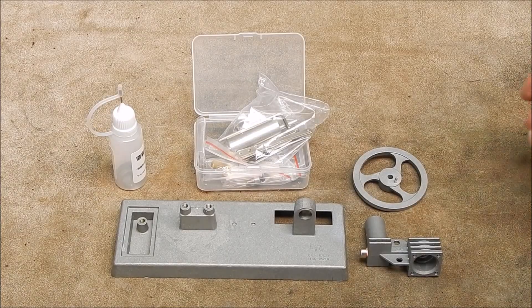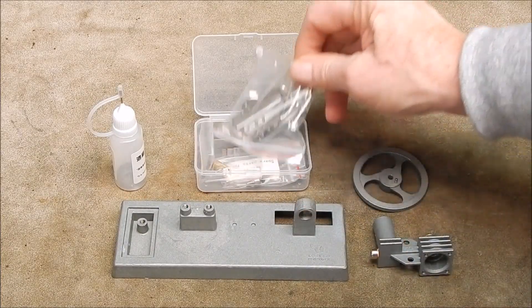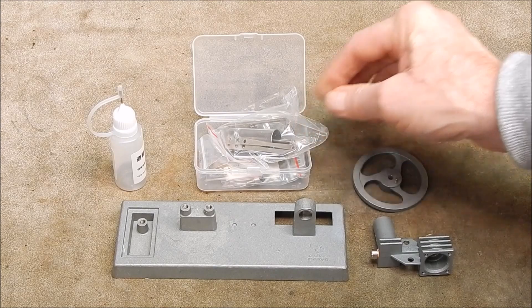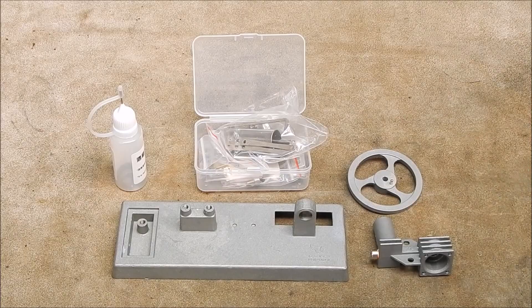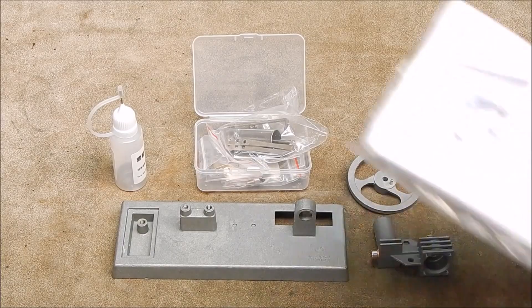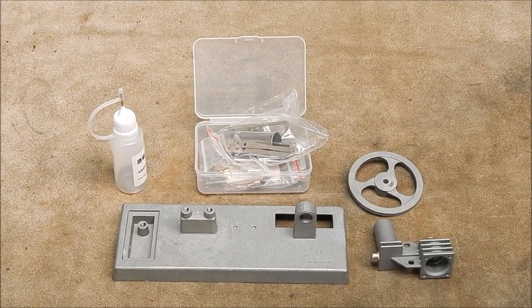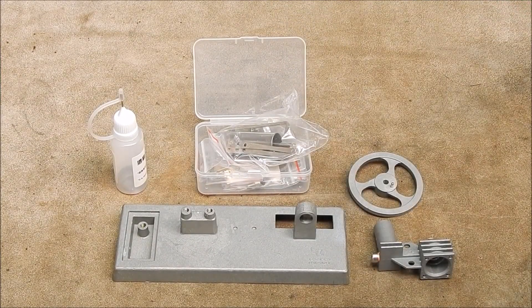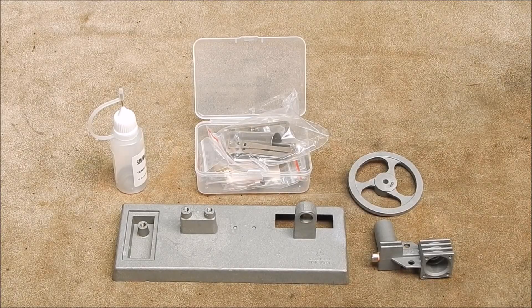Okay, so here are the main components — three large ones and a whole lot of small ones. Now it's a matter of looking at the plans, the instructions, and seeing how it all goes together and what you have to do, and hopefully getting a running Stirling engine. Pretty cool. I like this sort of kit — these are lots of fun.